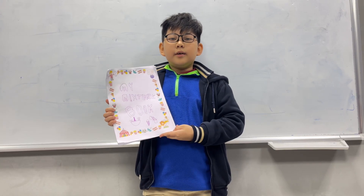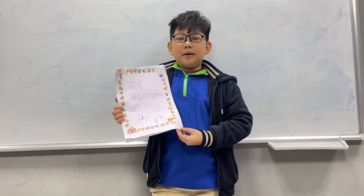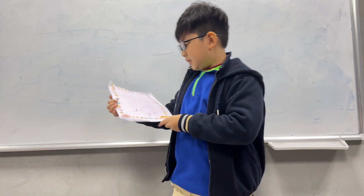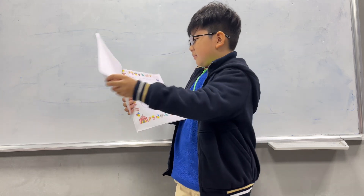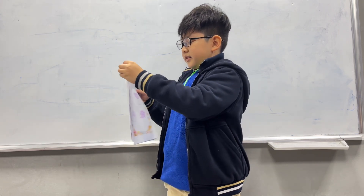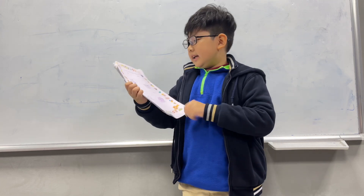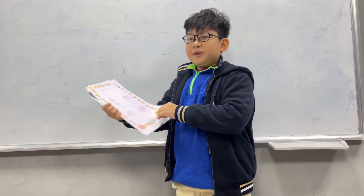Hello everyone, my name is Kenan, I'm seven years old. Today I will talk to you about my mixture book. In my mixture book there are four mixtures and they are ice cream, soup, salad, and sushi.